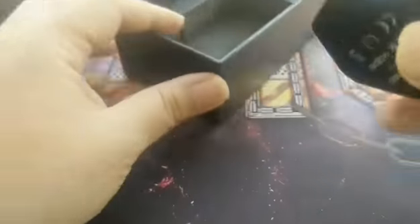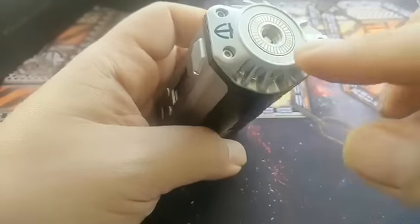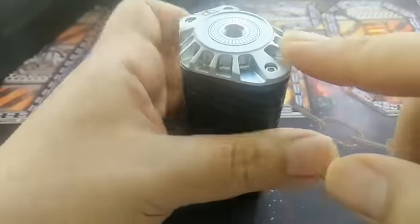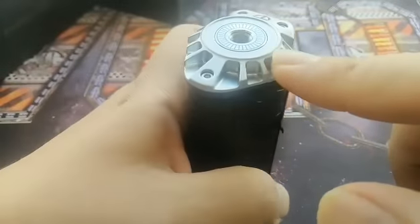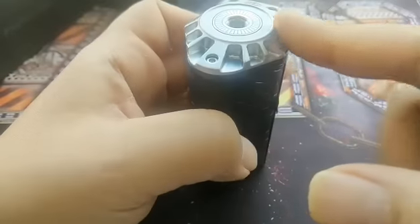So we have the instruction manual — everything you need to know. And we have the mod right here: silver face, black frame, black leather. This is one funky looking top.